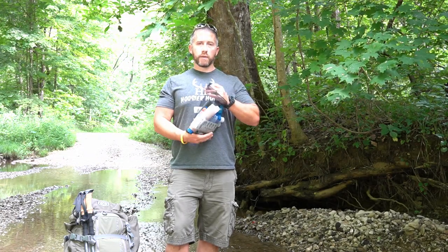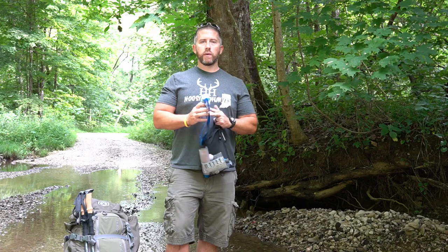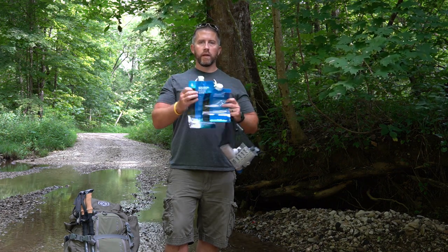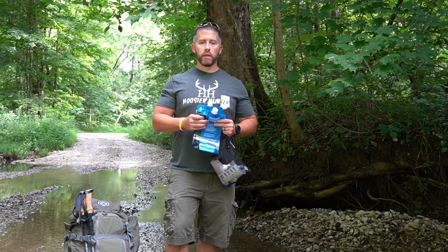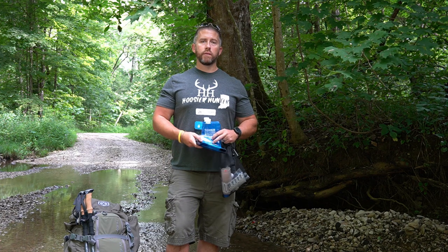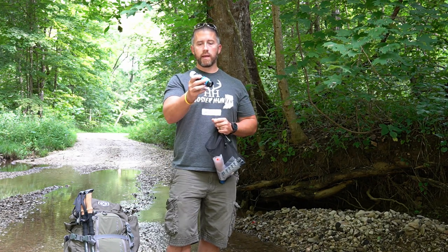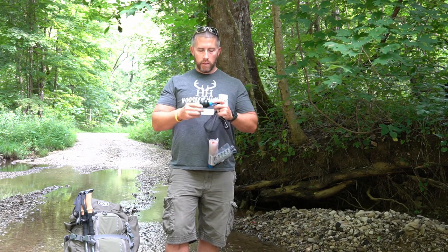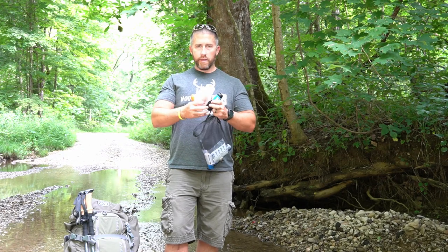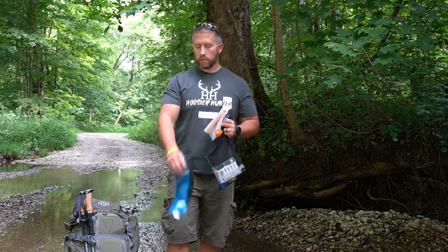It comes in this nice little carry package. The two main things it comes with, as far as water bags, are these 32-ounce bags. I'll show you something I bought separately that's going to allow me to filter more water and use this as a gravity-fed system. This here is the actual filter unit of the Sawyer Squeeze — I'll show you some close-ups in just a bit.